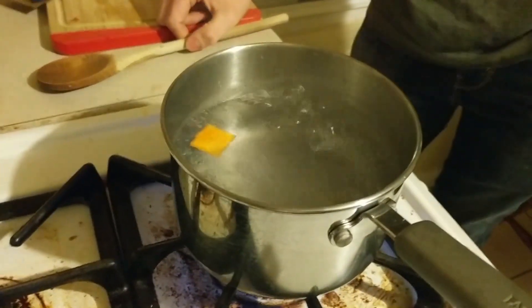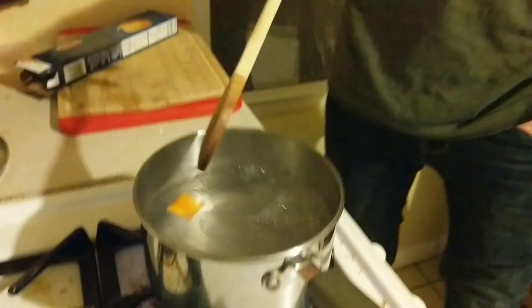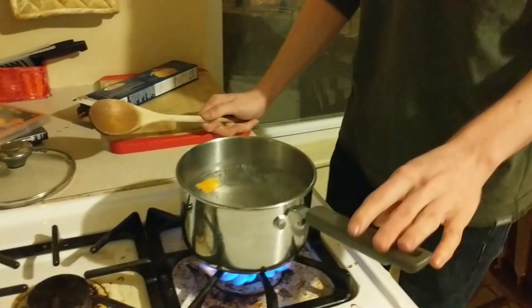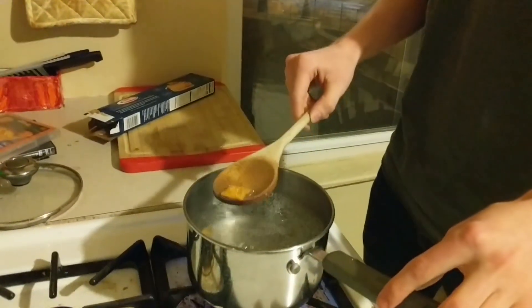Just gonna let it boil and cook it up. It's hot! Okay, that's looking pretty good, so let's do a taste test and make sure it's fully cooked, because you've got to make sure about that, right? Ooh, it's hot.